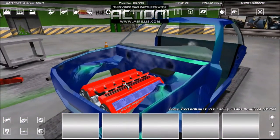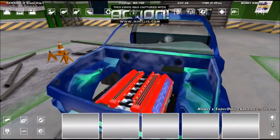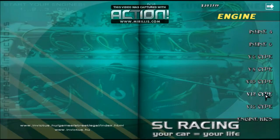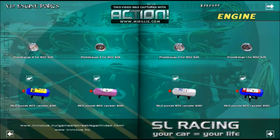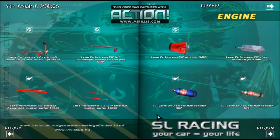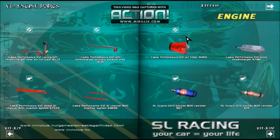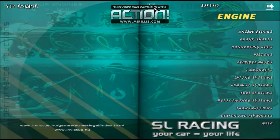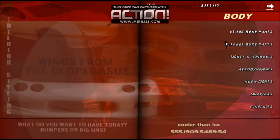For this engine, we need to go to the V12 type, then Performance Systems. We need to buy two 96-pound bottles, two pressure gauges for the bottles, and a nitrous rail. We'll buy two nitrous rails - that's the max amount of nitrous we can fit on the truck.